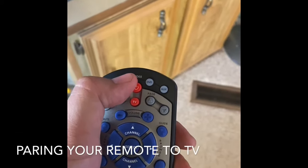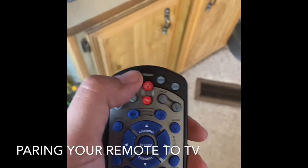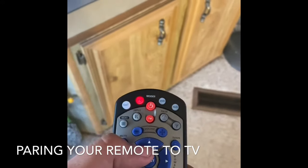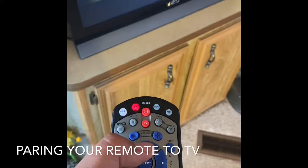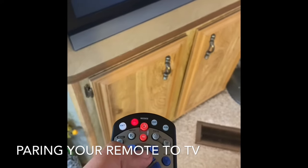To pair your remote, press the TV button until it flashes, then press power. It's going to turn solid, then start clicking channel up until you see the TV turn off.